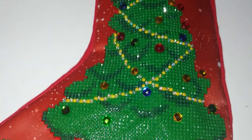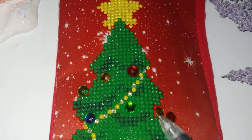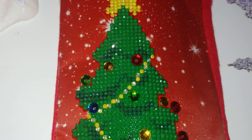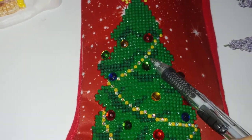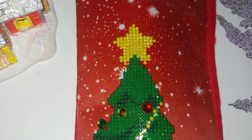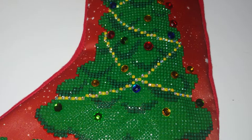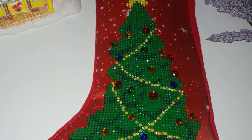I decided to leave it mostly the way it is, except for one thing: I added crystals from Diamond Dots that I purchased at Joann's a few weeks earlier. So it's like one AB, one crystal, one AB, one crystal — because they sparkle a lot and I really like how they look. I just wanted to add something extra sparkly to this diamond painting.